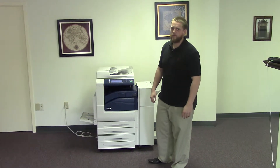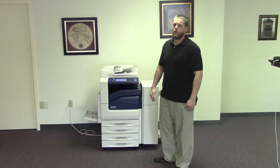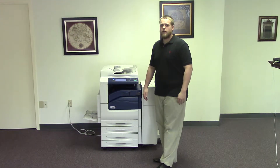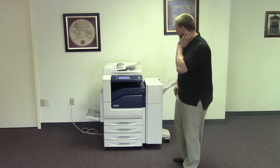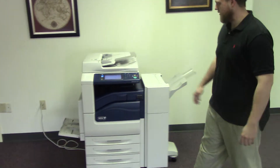This machine is a Xerox WorkCenter 7120. It's a 20 page per minute multi-function color copier with network printer, network scanner, and also comes with fax. It has 5 paper trays — 4 on the front plus the bypass on the left — and comes with the upgraded finisher with stapling features.